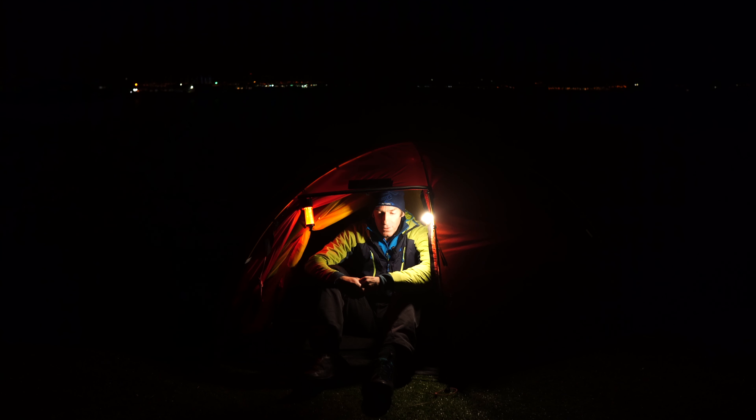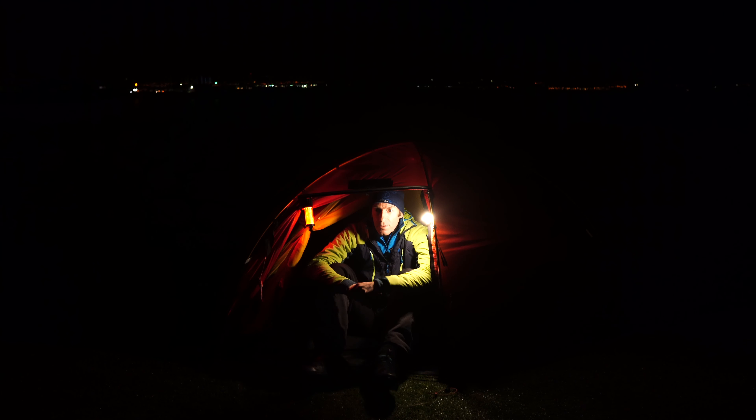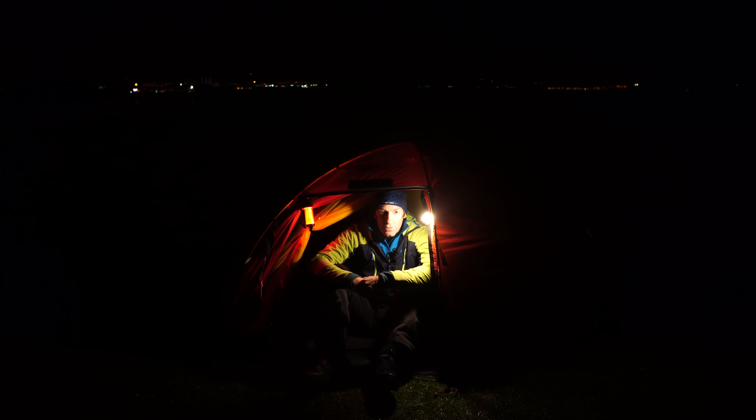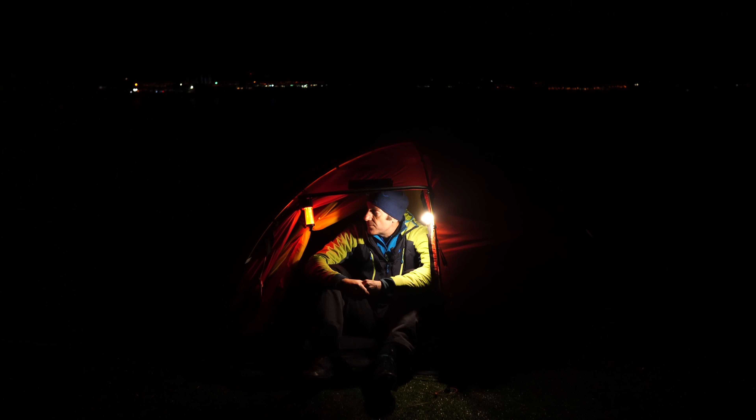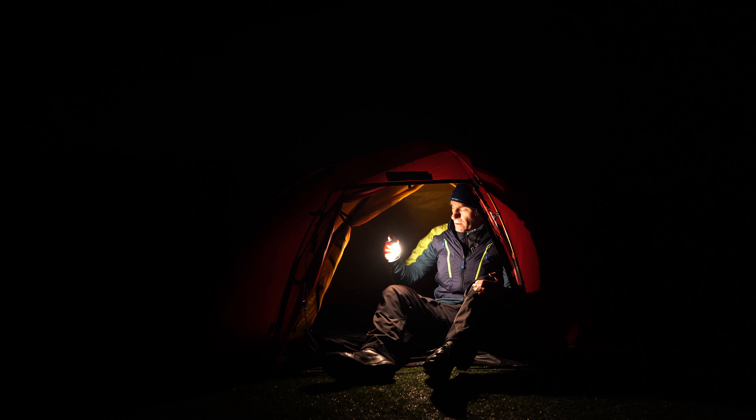Thank you very much for tuning in to the channel. I hope you've enjoyed the shots and different aspects of these two lights. I'll be posting more videos so don't forget to look out for those, and a like and subscribe would be great. The channel is Tom Heaney Adventure — thank you very much for watching.